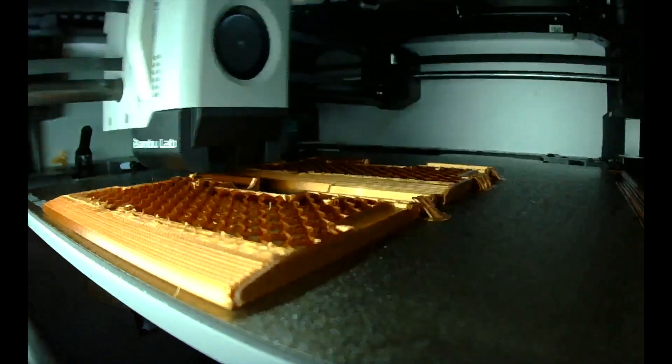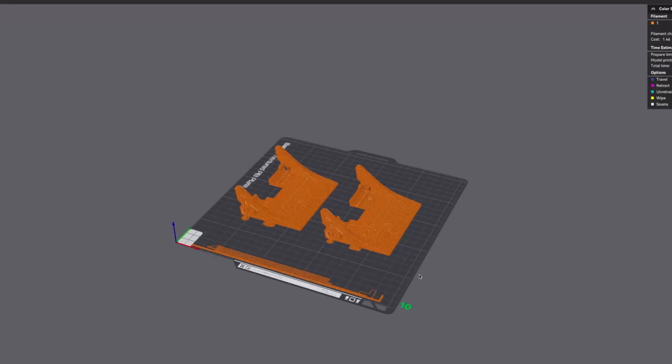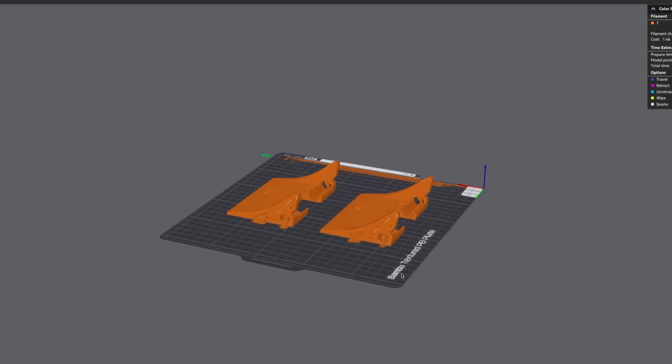The card shuffler takes about 21 hours to print and is easy to assemble. I printed everything in PLA. For this part, make sure to use manual supports and increase the wall loops and infill from 10% to 30%. More on that later.